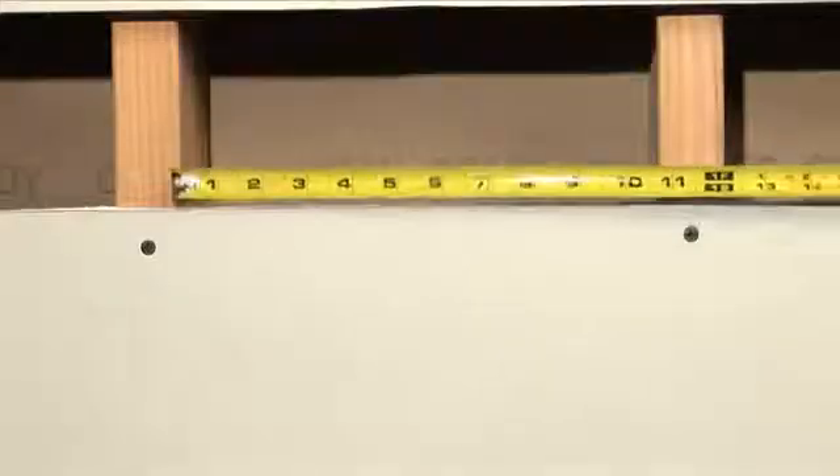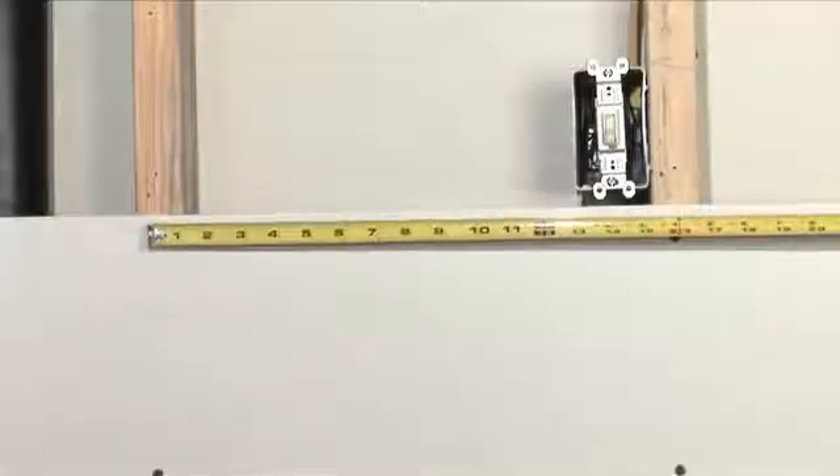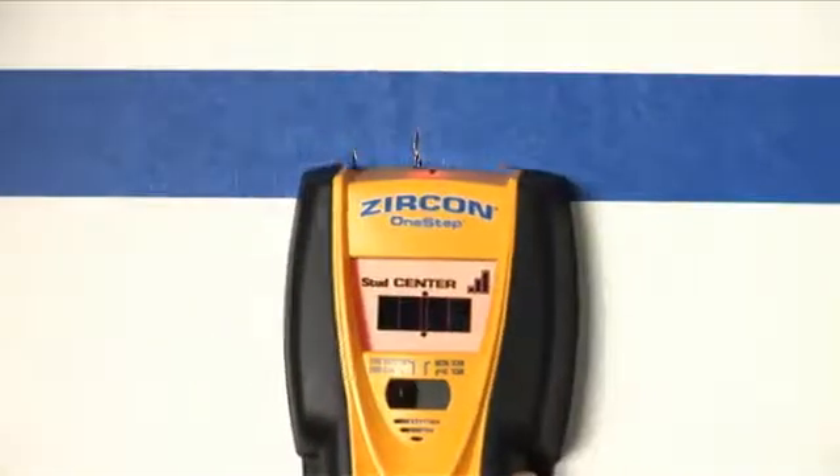Standard household walls are 5/8 to 3/4 of an inch drywall with studs spaced every 12, 16, or 24 inches. When finding studs, you need to find both edges and center of the stud. Always anchor nails and screws into the center of the stud.